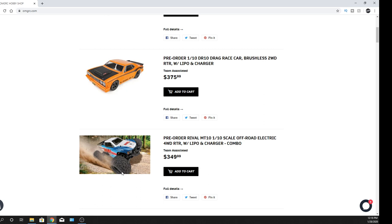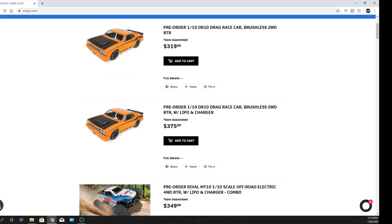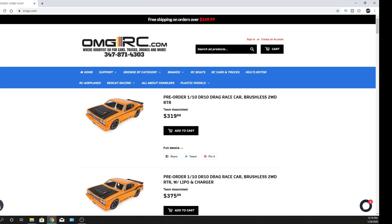It already had really good reviews, so Team Associated must have done something right — I don't know the full back story, but it's going to be a pretty good vehicle. I already ordered one, and I'm going to order one of the drag cars as well, so you'll see both on the channel. I'll have a four-wheel drive and a two-wheel drive dragster — that's going to be pretty awesome. And the windows aren't blacked out, which I like.